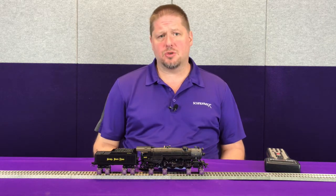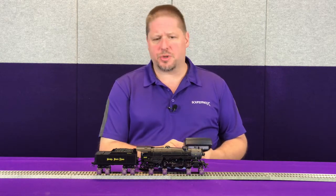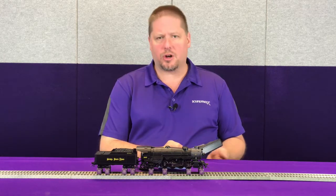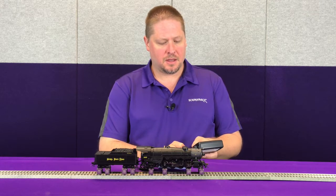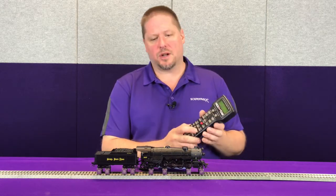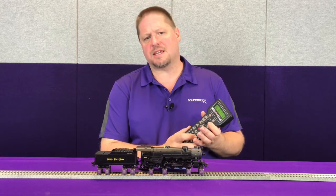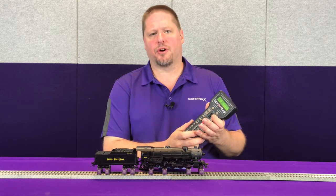Now with the Tsunami 2 we can do that in multiple ways. First off, grab your throttle and you can do this by simply pressing and activating F4. So before we get moving we're going to open the cylinder cocks, then as we apply our throttle we're going to start moving and you can kind of hear how that will play. Now once we've been going a good period of time, we take F4 and we can turn it off and then move our locomotive.